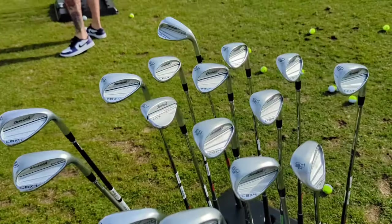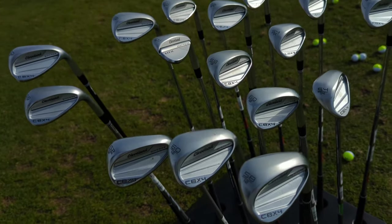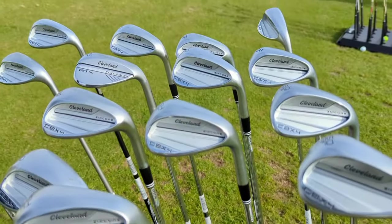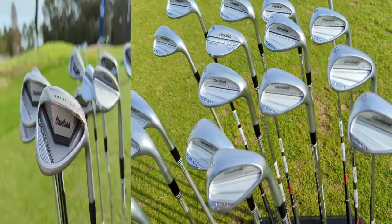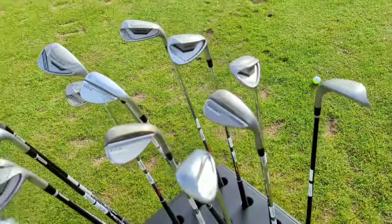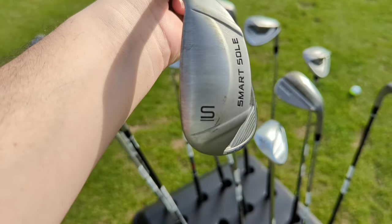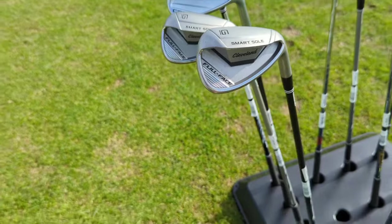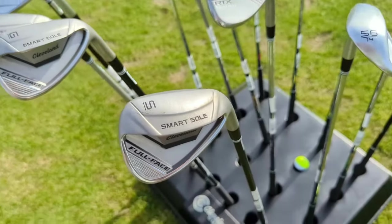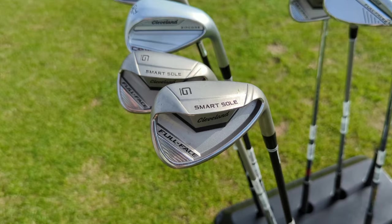The CBX4 is offered from 44 to 60 degrees and is designed to transition well from your iron set — gap wedges are more iron-like and transition smoothly into the set, while sand and lob wedges become more traditionally wedge-like. It features full-face grooves and a leading-edge bounce chamfer. The 58-degree sand wedge maximizes bunker performance, and there's a brand-new 64-degree Smart Soul lob wedge for players who want to hit a flop shot without having to open the face.